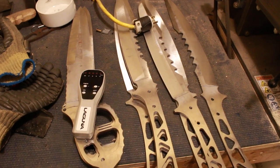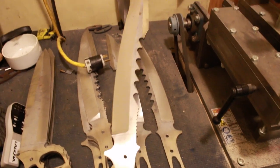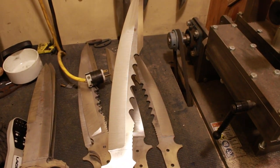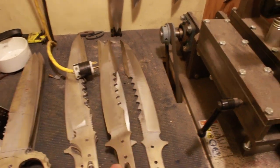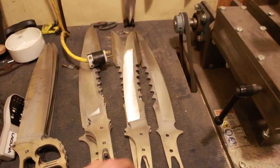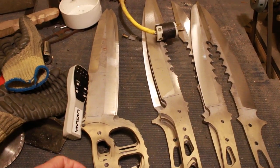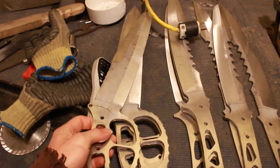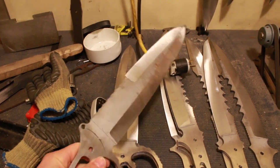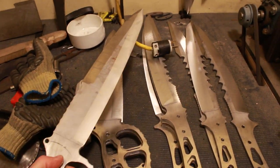Moving on here, I've got Kodiak swords with the hook tooth spine, which is intended for grabbing branches or whatever and pulling them to you. So when you've got a sword in your hand you've actually got a gripping tool — you can reach in and grab prickly things and move them around without letting go of your sword. And then I've got the Direwolf combat sword, and I guess I have these all rough ground now, which is great.